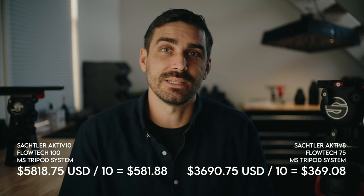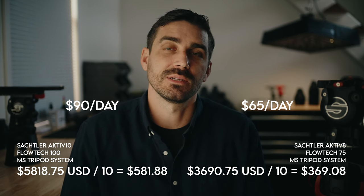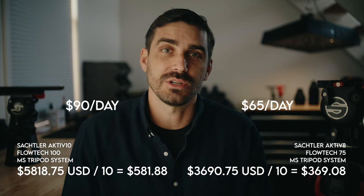I charge my clients to rent these tripods out for $90 and $65 respectively. I understand that not everybody is in the rental business, and not everybody is even charging for their equipment. I know for me, it probably took six or seven years in first the photography and then videography businesses before I started charging for equipment I was bringing to set. But since — especially recently — this is a very real and viable business for not only me but others, and I want to start sharing those financials and that insight to help you make smart decisions.